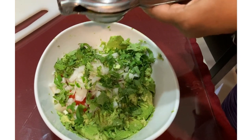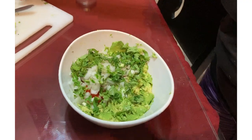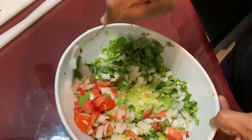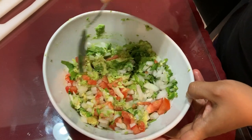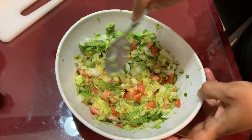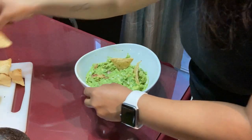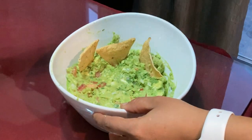I used half a lemon, but you can use according to your taste. This has to be eaten immediately, so make sure you don't make a big batch. This is the best way to make kids eat avocados — my kids really love them with totopos. It's a very healthy snack they can have in the evenings.